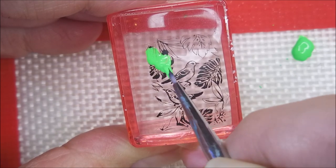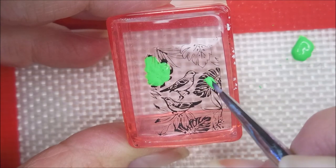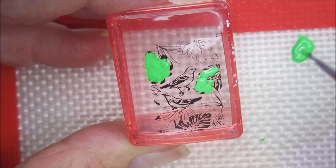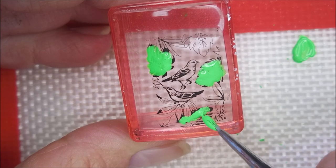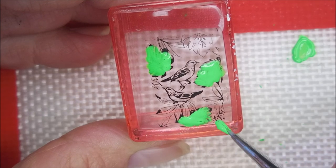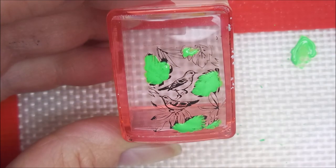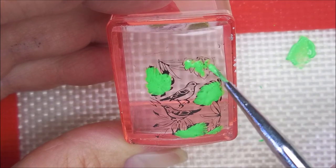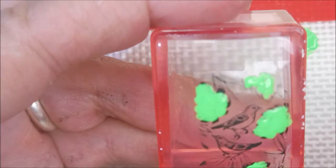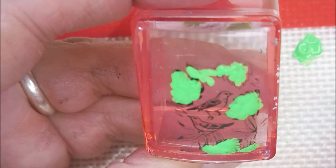I'm just using an old nail art brush that came in a pack off of eBay like five years ago — kind of a skinny little one. You could do this with a dotting tool, a toothpick, whatever your heart desires, whatever works for you. So I'm going to use the green to fill in leafy-looking things. Some of it has fine lines so it's a little hard to see, and I'm trying to move it around to where I can see what I'm doing. With clear stampers you can flip them over and check it out, and you can keep adding to it or stop — whatever you decide.